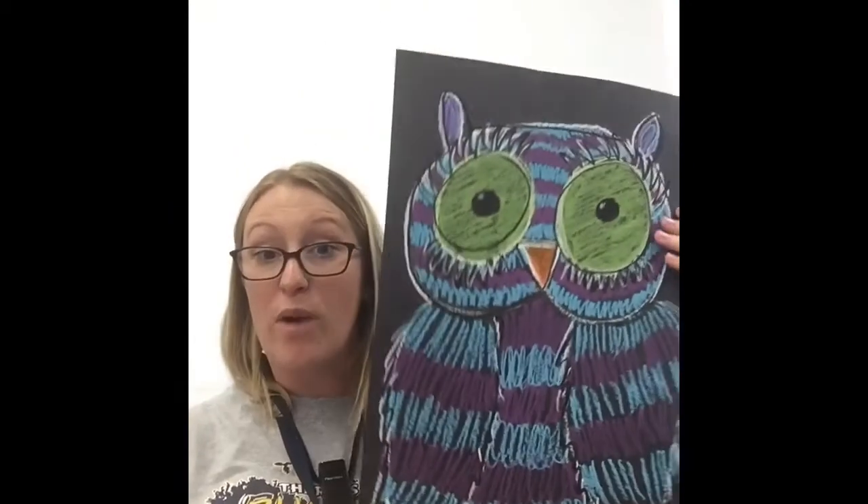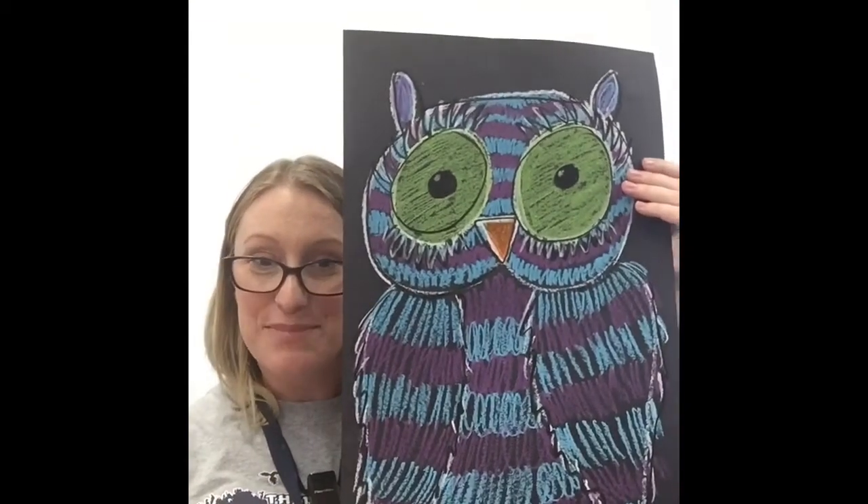Good morning HCE students! I don't know which class I'm looking at today — it could be Kindergarten, 1st, 2nd, 3rd, 4th, or 5th — but either way you guys are going to be doing these adorable little oil pastel owls. You're probably with your substitute teacher having art today. We can do this in one whole day or break it up into two classes. I have part of the 3rd grade village with me today.